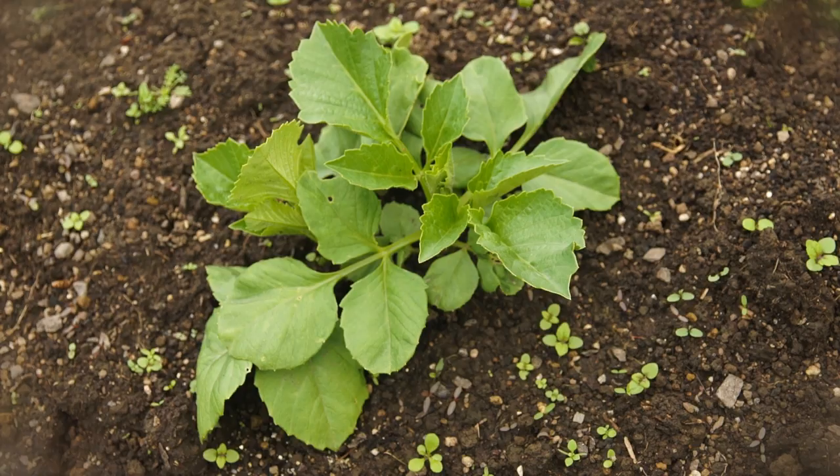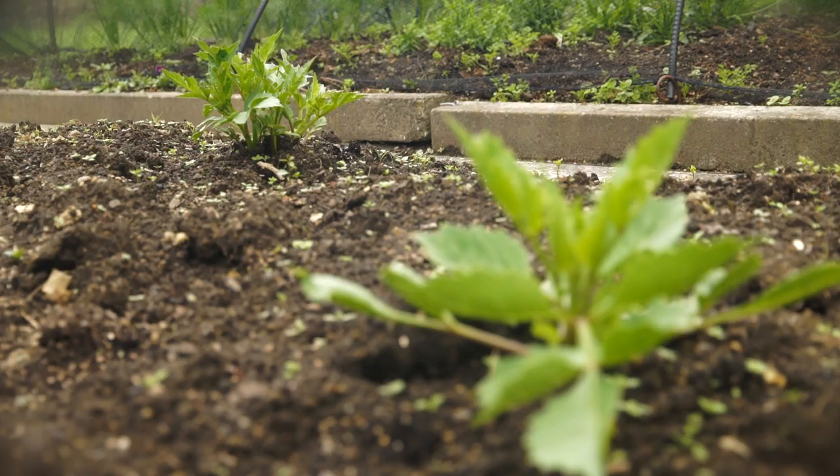I've planted a dahlia bed here. The dahlias are really good for your beneficial insects, but also they attract bumblebees, and I need those bumblebees to pollinate my beans.